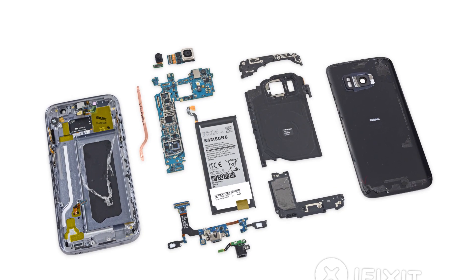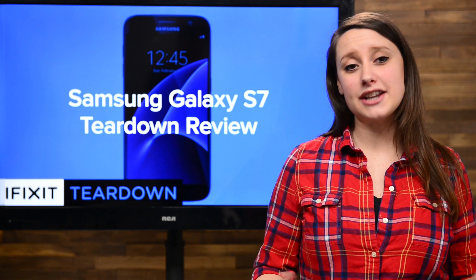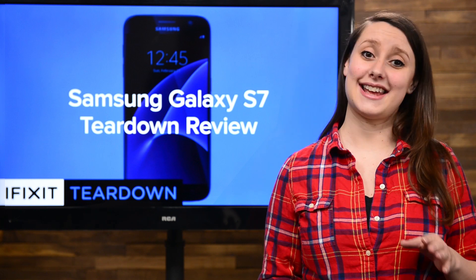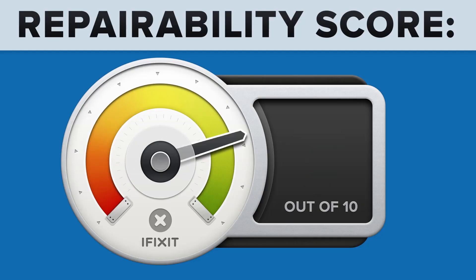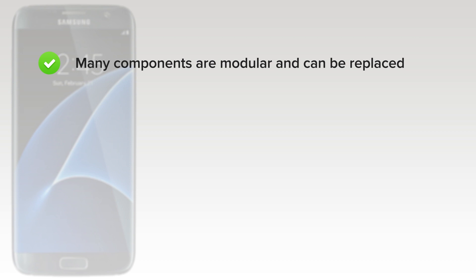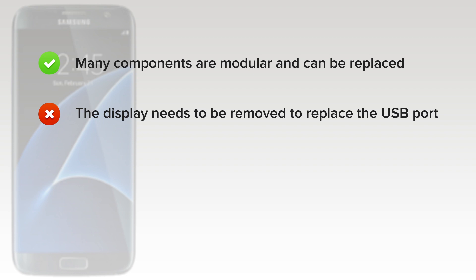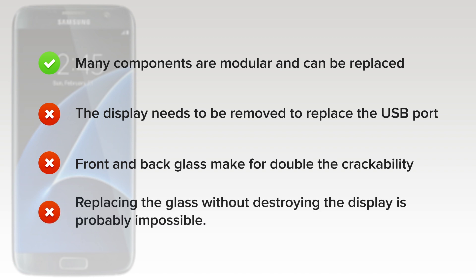We've come to the end of our teardown, which means it's time to talk repairability. At iFixit, it's our mission to teach people how to repair everything, so we give every gadget we tear down a repairability score between 1 and 10 — 10 being the easiest to repair, and 1 being the most difficult. The Samsung Galaxy S7 scored a 3 out of 10. On the upside, many components are modular and can be replaced independently. But on the downside, the display needs to be removed and likely destroyed if you want to replace the USB port. Front and back glass make for double crackability, and strong adhesive on the rear glass makes it very difficult to gain entry into the device. And finally, replacing the glass without destroying the display is probably impossible.